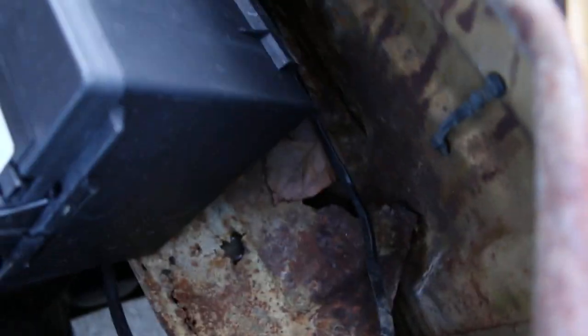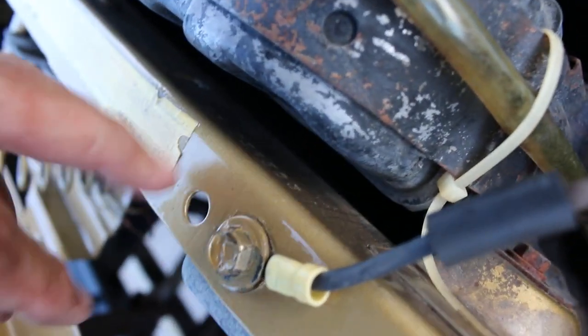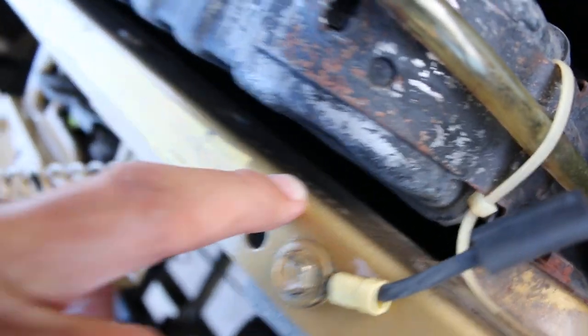The only real rust on the car is this battery tray, which can be replaced — you can see the rust on it. The fender well has a few little holes in it, but overall the structure is solid. The core support is original and it's got the stamped partial VIN number.